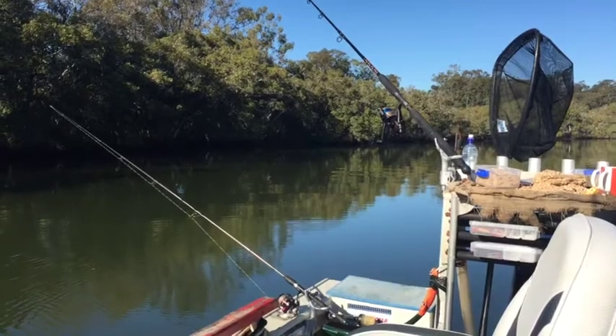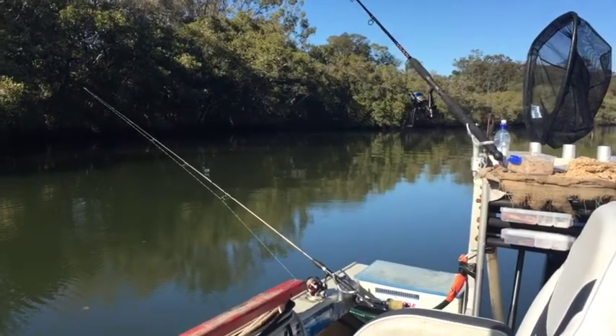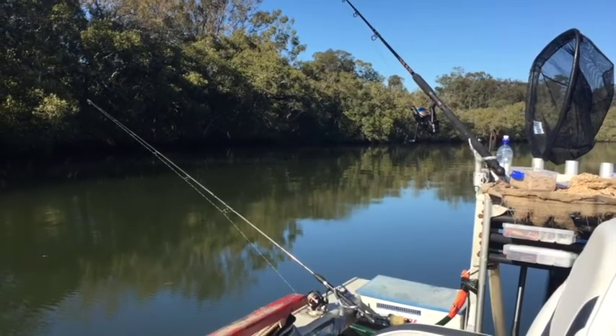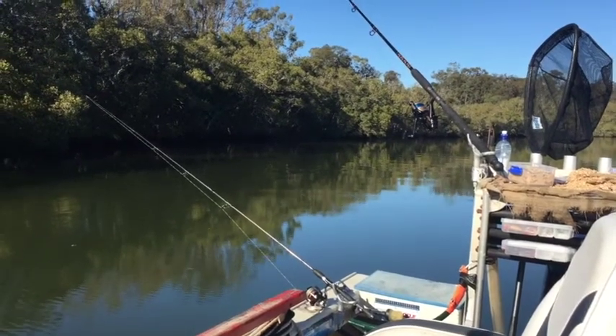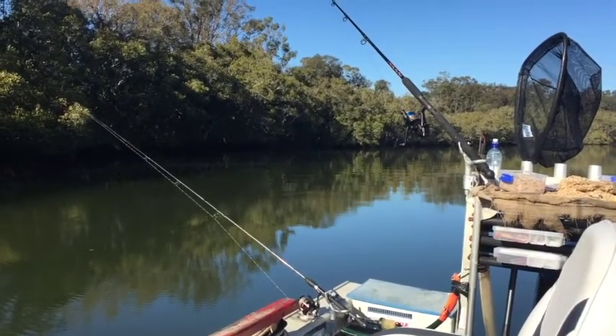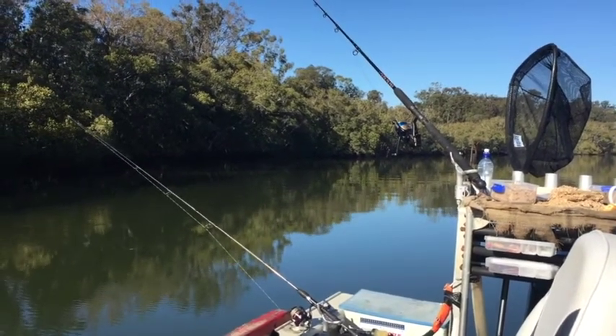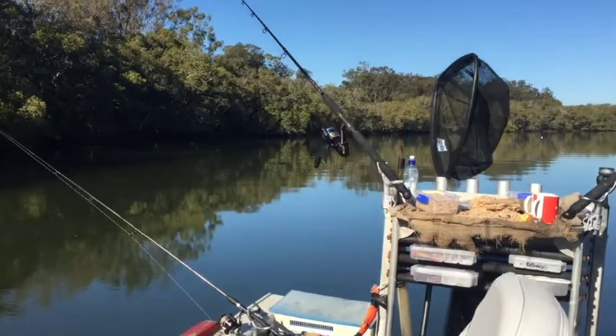Working from my side of the boat to Stig's, you can see we've got the low rod to my left — that's dragging a small soft plastic. You can drag anything on that one. It's really close to the boat, probably only about six to ten meters out the back.